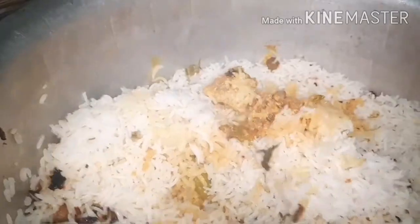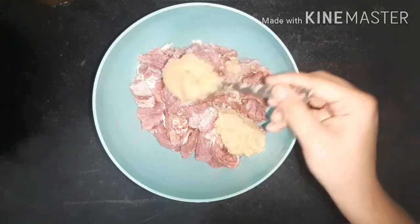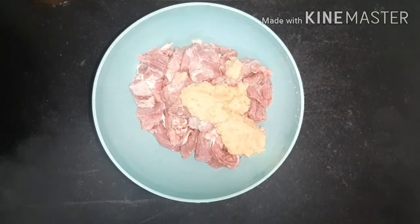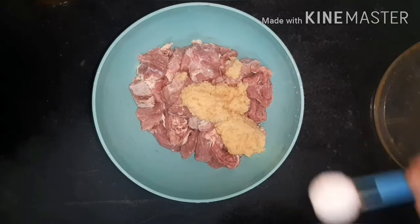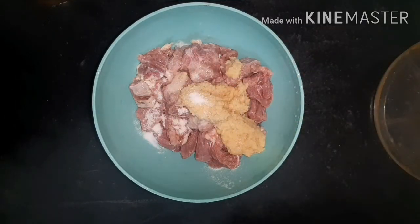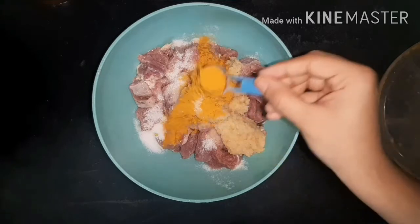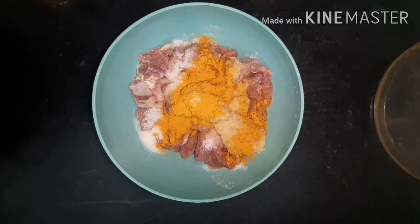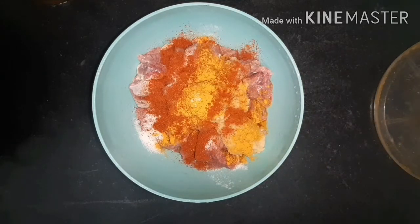Hello friends, today I am showing the easiest way of making biryani. For that I have taken 1 kg of washed mutton. To that I am adding 2 tbsp of freshly ground ginger-garlic paste, two and a half teaspoon of salt, one teaspoon of turmeric powder, and two and a half teaspoon of red chili powder.